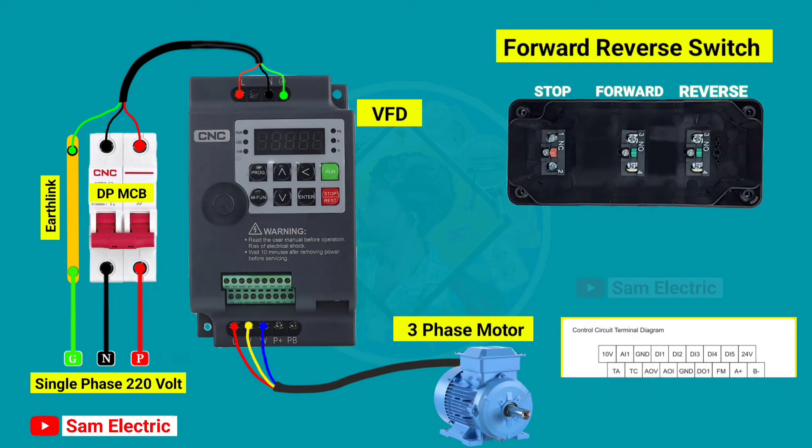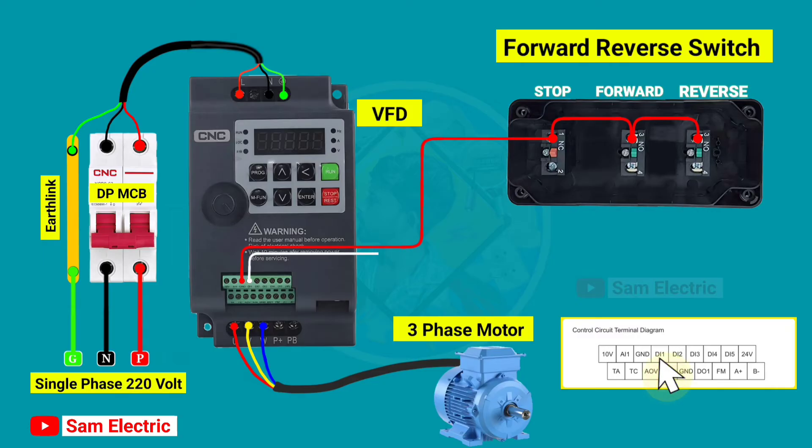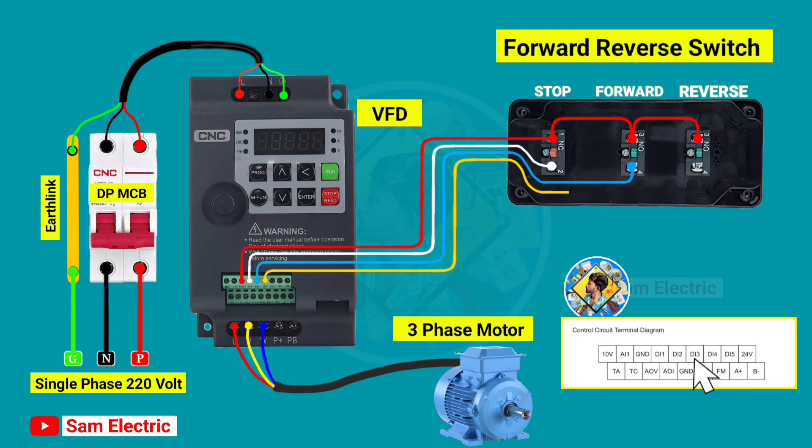In the VFD control circuit terminal, there is a GND terminal. Connect a wire from the GND terminal to the number one terminal of the NC switch, then loop to the number two and three terminals of the forward NO switch, and then loop to the number three terminal of the reverse NO switch. After that, connect a wire to the DI1 terminal and connect it to the number two terminal of the NC switch. Now connect a wire from the DI2 terminal to the number four terminal of the forward NO switch. After that, connect a wire from the DI3 terminal to the number four terminal of the reverse NO switch.